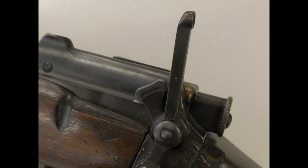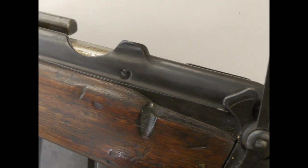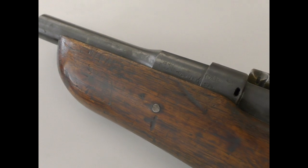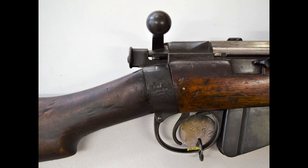The rifle is a SMLE Mark I, originally built in 1906, and as such it doesn't have a charger bridge, which was introduced with the later Mark III.